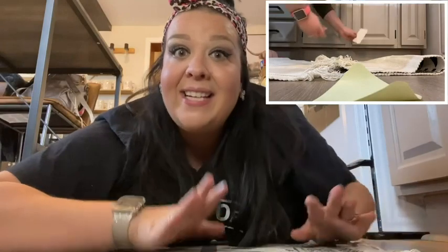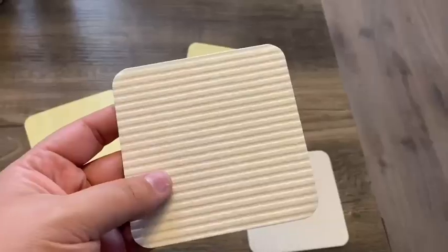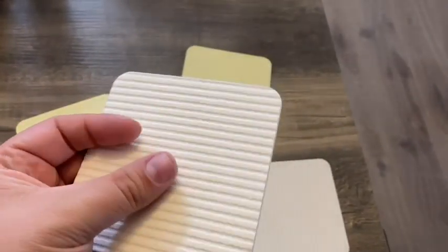Hi there, it's Mackenzie with WTI. I'm coming at you from my kitchen floor — and no, this is not a regular occurrence — but I had to share with you the amazing grippy pads that are under our kitchen rug.